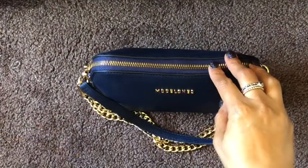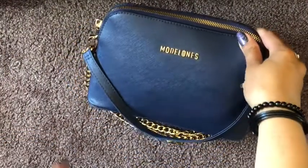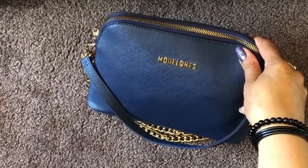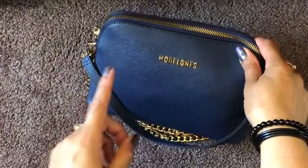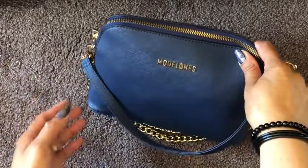Hi there ladies, Manisha here, welcome back to my channel. Just wanted to give you a quick update on this beautiful leather bag that I reviewed for you very recently, probably about a month ago. It's from Model Ones and it comes with a whole stack of nail art tools.